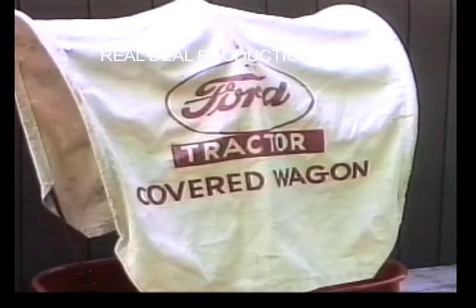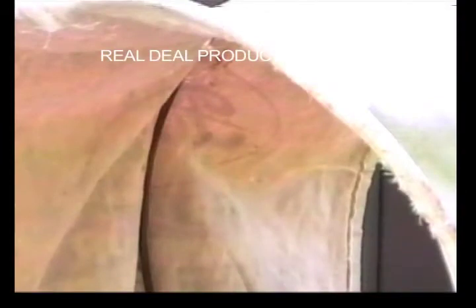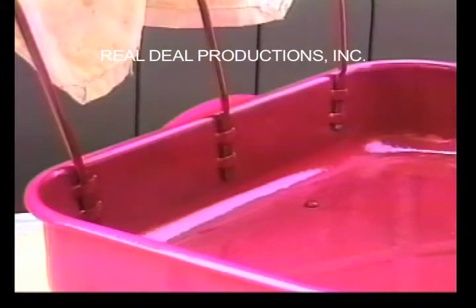Here is a closer view of the canvas with the Ford Tractor Covered Wagon logo on it. Here is the inside. You can see how the brackets hold up the canvas, and here you can see how the brackets mount to the inside of the wagon.